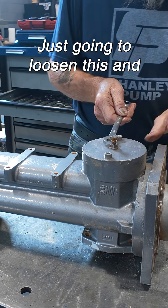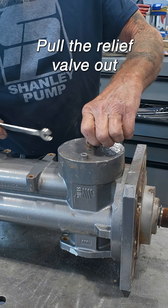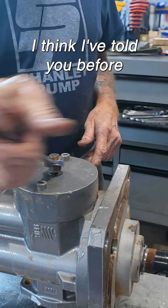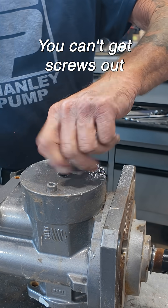I'm just going to loosen this and pull the relief valve out. These relief valves — I think I told you before — if you don't take them out you can't get the screws out.